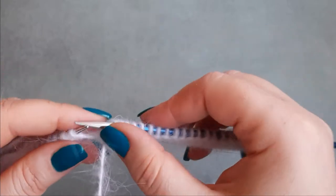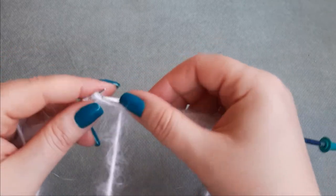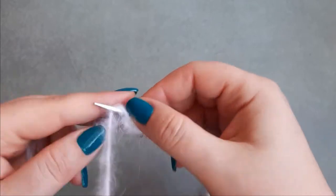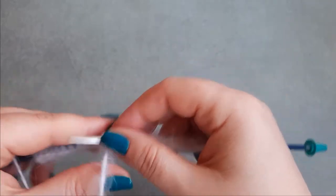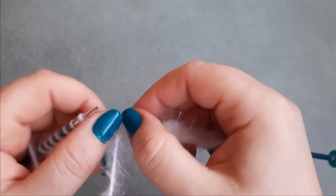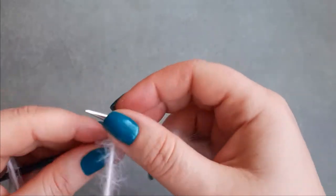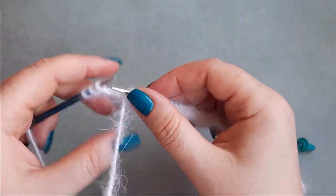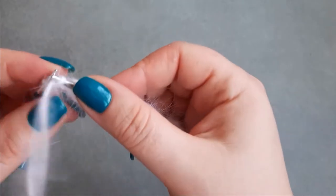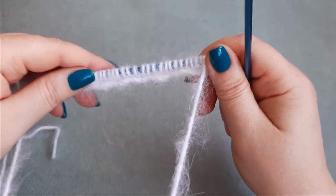This is such a beautiful, fluffy, and soft yarn — and expensive, I forgot to say that. Very expensive. These are my last three stitches. I will knit these three stitches. So this was row one and the wrong side. Row two on the right side, we just knit every stitch.